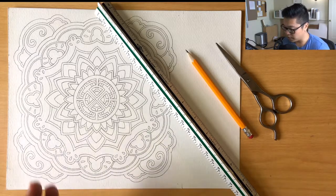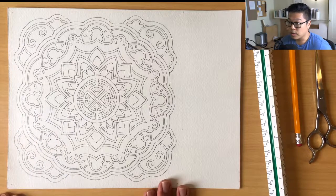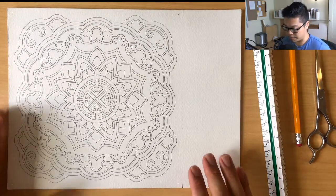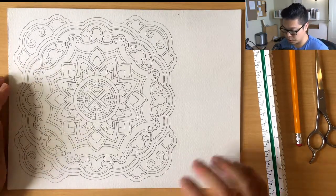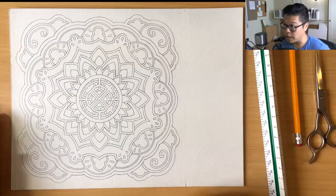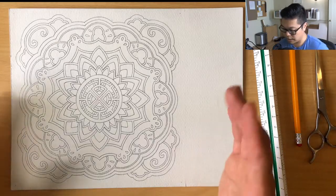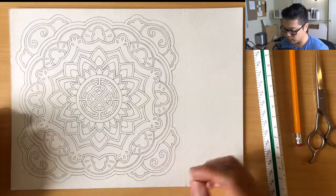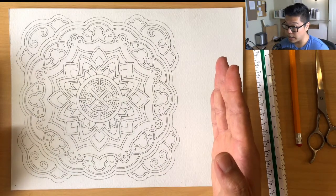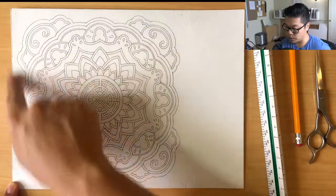Go ahead and pause the video if you need to grab these materials. Here's the main goal: we want to cut out a 9-inch by 9-inch square. If you followed directions on how to draw your mandala and transfer the line work, it should be pushed to the left side, like you see here, with even borders on the bottom, top, and left.